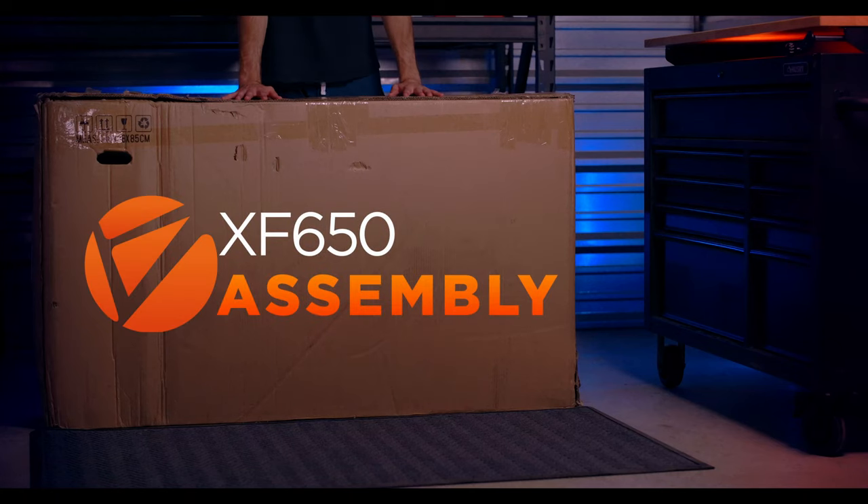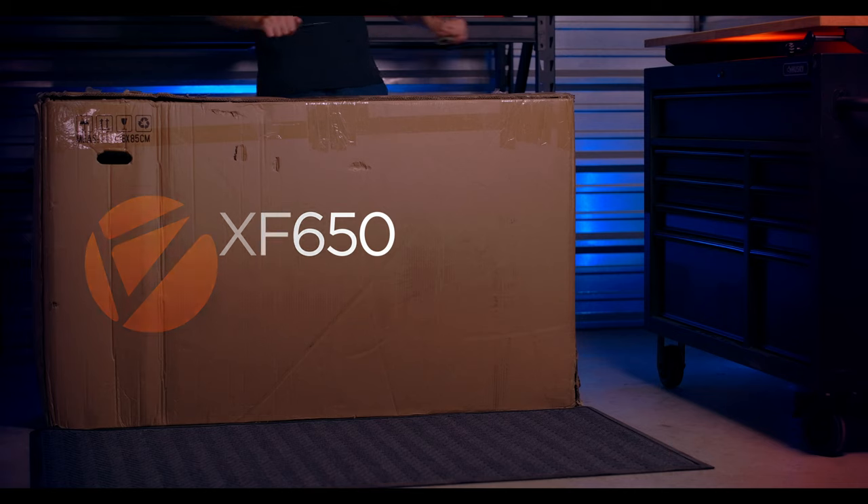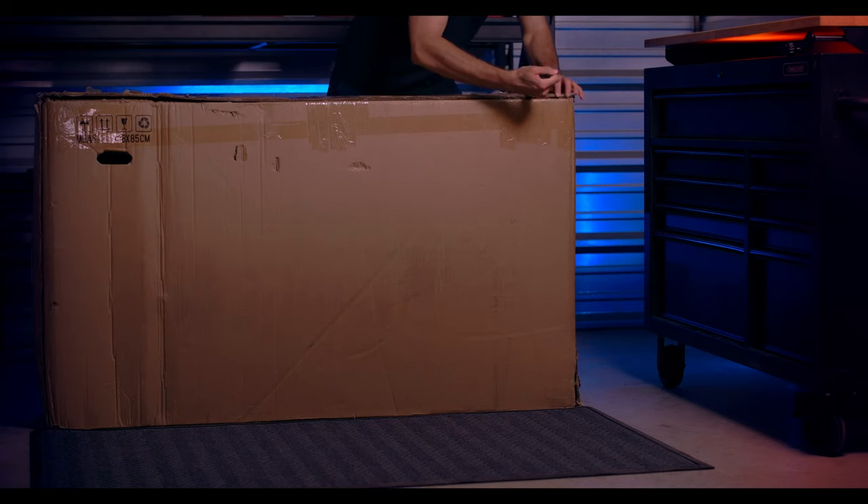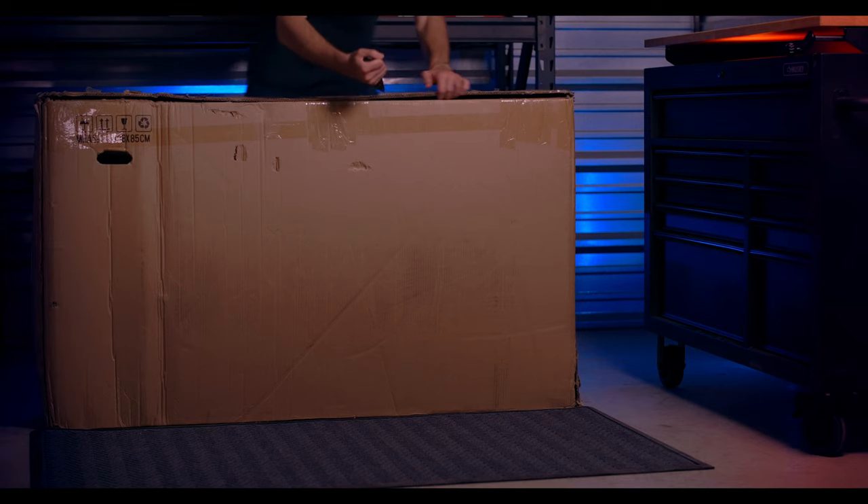Welcome back to SciRusher TV. Today we're going to be assembling your brand new XF650. Once your bike is assembled, please check out our other quick tip videos for advanced menu walkthroughs and a deep dive into the inner workings of the XF650.